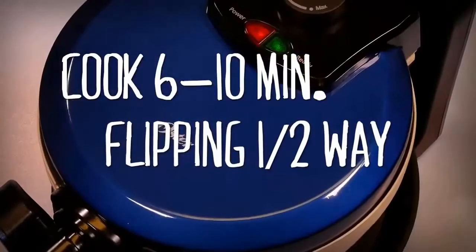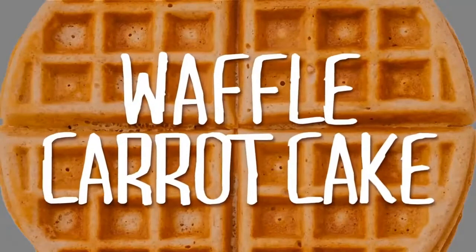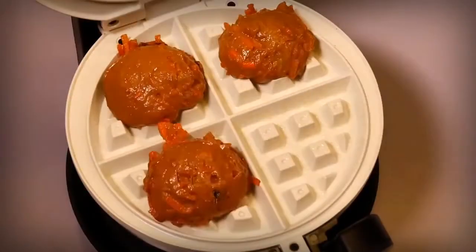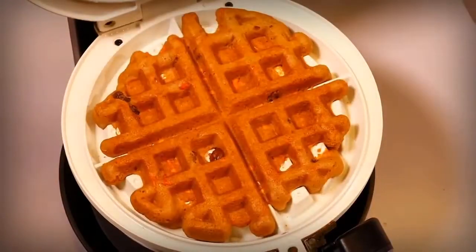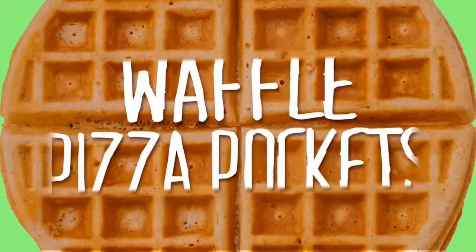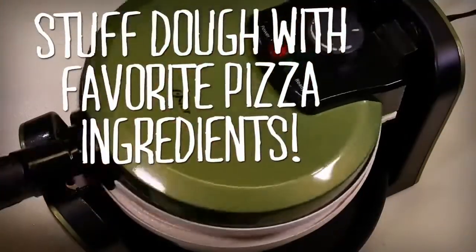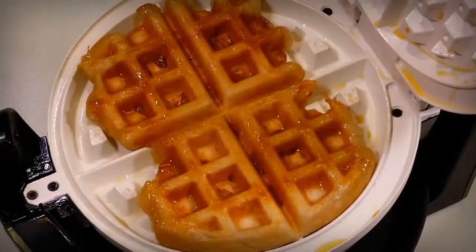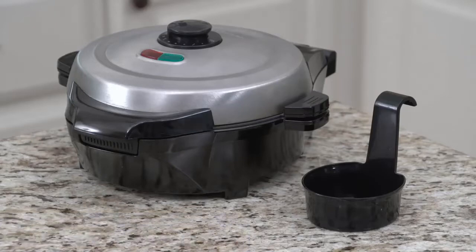Raise the temperature for a dark brown and crispy waffle, or turn it down for a pale golden waffle with a light crunch. A safety auto shutoff feature ensures the waffle maker won't stay on overly long or overheat. Cool touch handles ensure you won't burn yourself as you work with the gadget, and power and ready lights keep you informed.